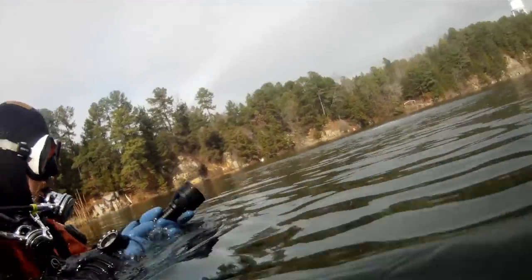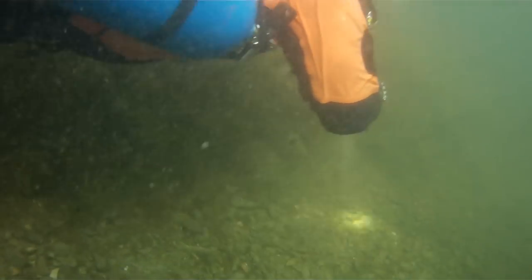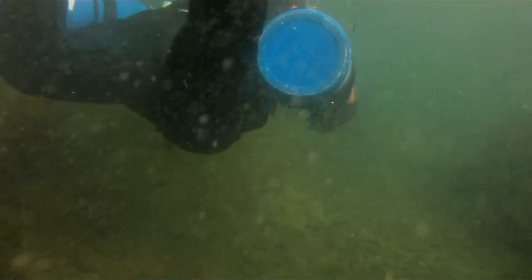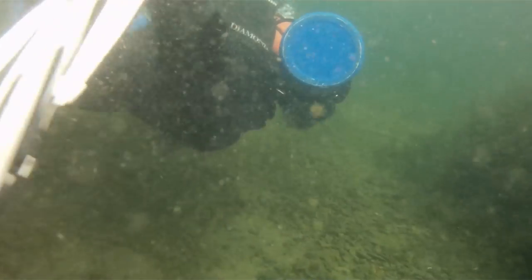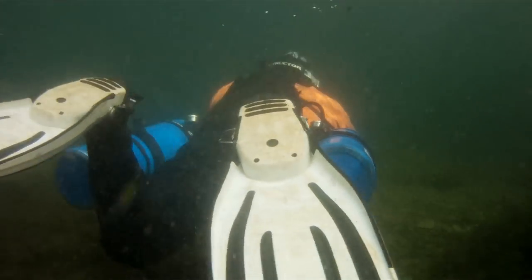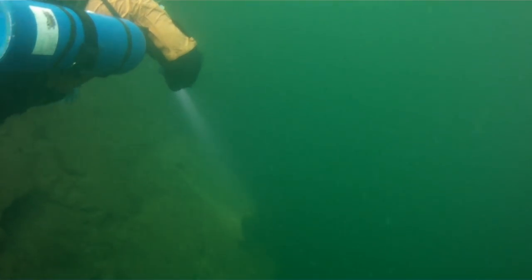Here we are at the beginning of the dive. I've got my Orca Torch D800 and also a 1000-lumen light on my left hand to compare. Originally I was going to put the D800 in a glove mount, but unfortunately I had some issues with my dry glove which I'll talk about at the end of the video. We're going to zoom forward a little bit and get down to depth to see just how good this light actually does.